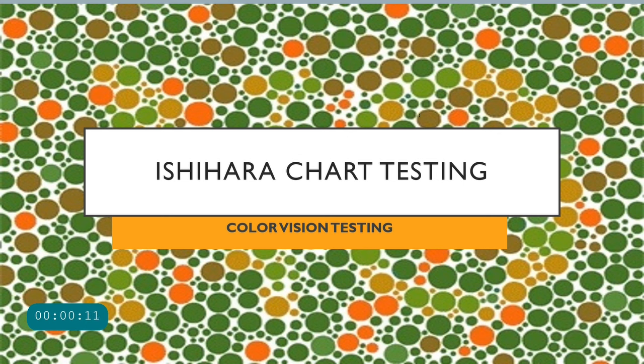Hello and welcome to Insight Ophthalmology. This is Dr. Amrit welcoming you to another important lecture. Today we are studying color vision testing, in which the most important one is the pseudo-isochromatic plate testing — mainly the Ishihara chart.